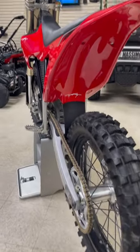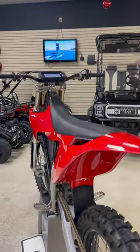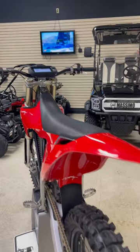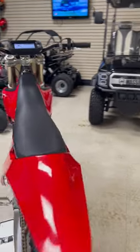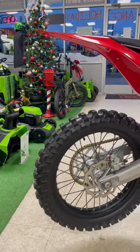The attention to detail with this bike is just insane — it's a beautiful bike. No more oil changes, no more gas. Very little maintenance to this.